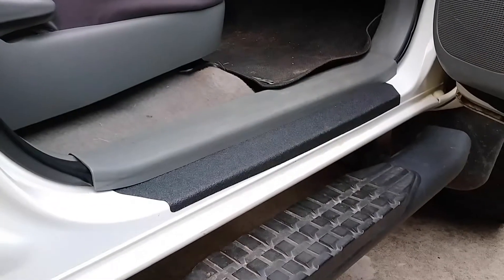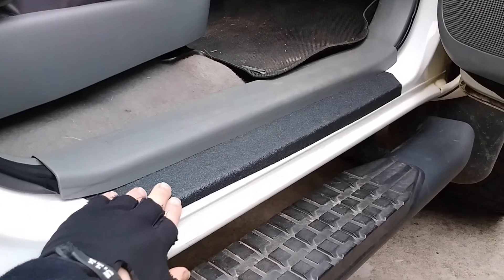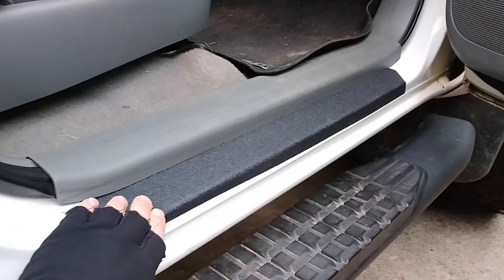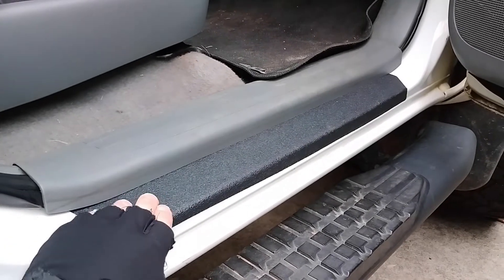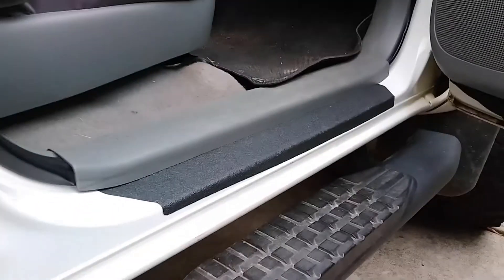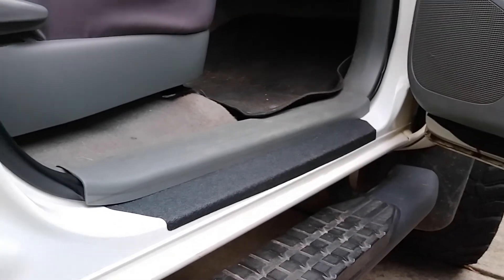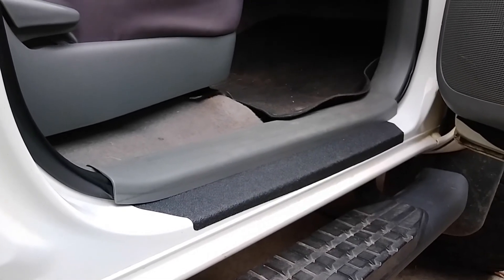This is going to be a quick little video about something fairly simple to do, and that is these door sill protectors right here. How they work and what they're like compared to your stock ones, and more importantly how to get them on. So if you like the look of something like that and want to see what it's like to get them on, then keep watching and we'll go over it.